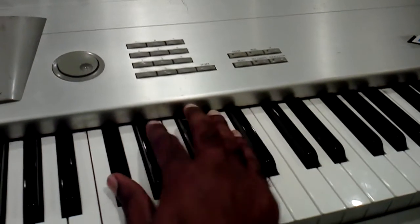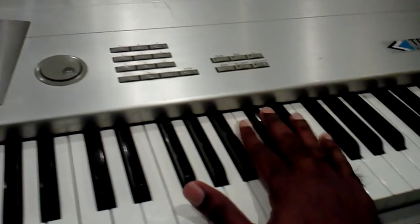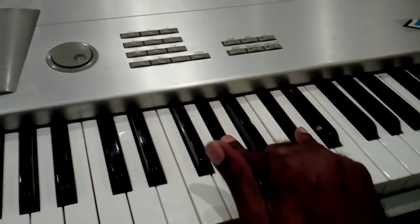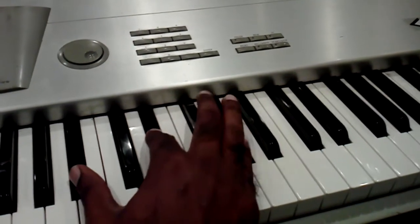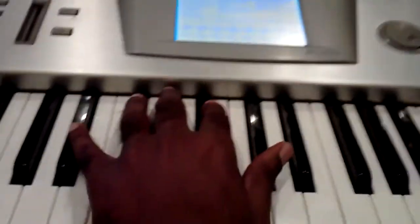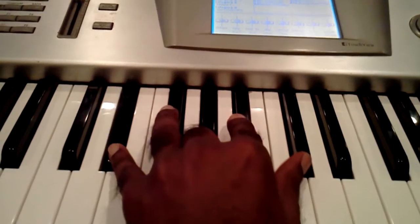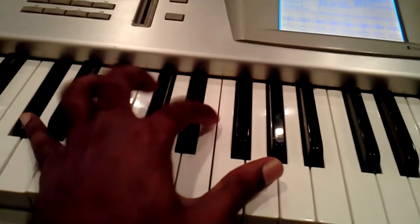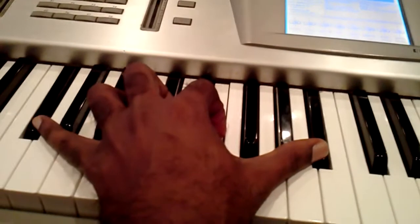He does a lot of licks like that. In the left hand, it's a six — it's a six chord, because that's the sixth note in the scale. Then the one chord, because that's the one in the scale.